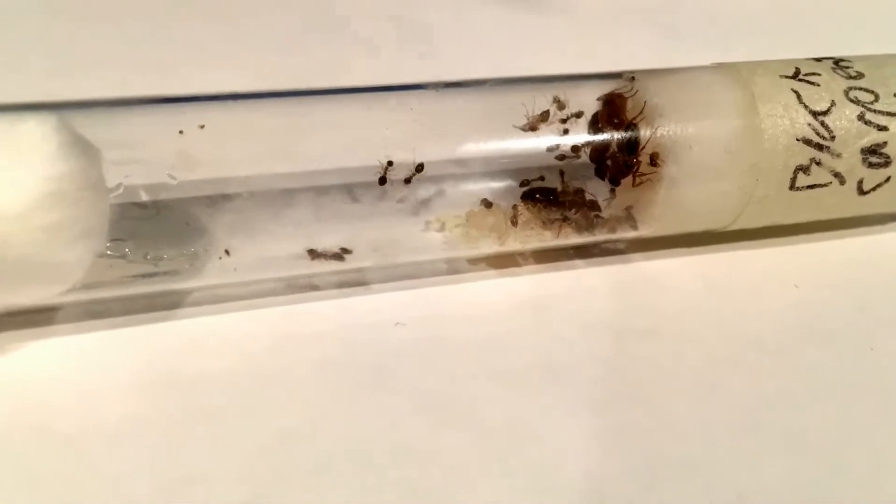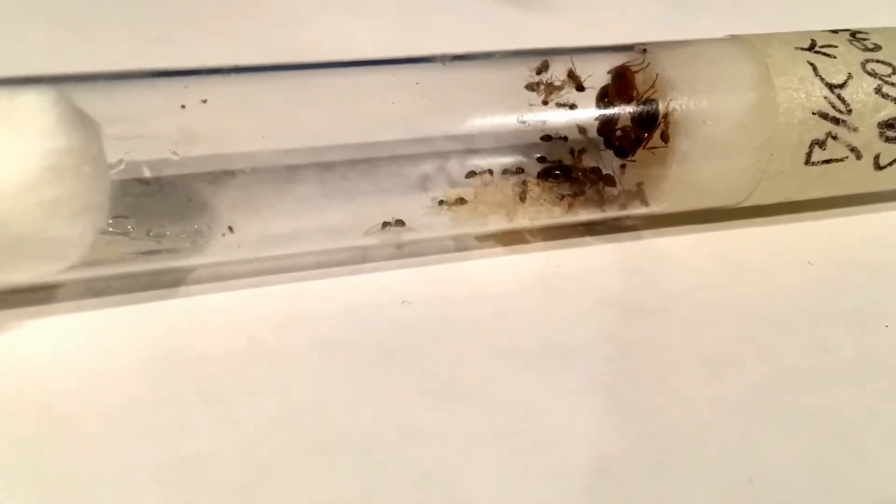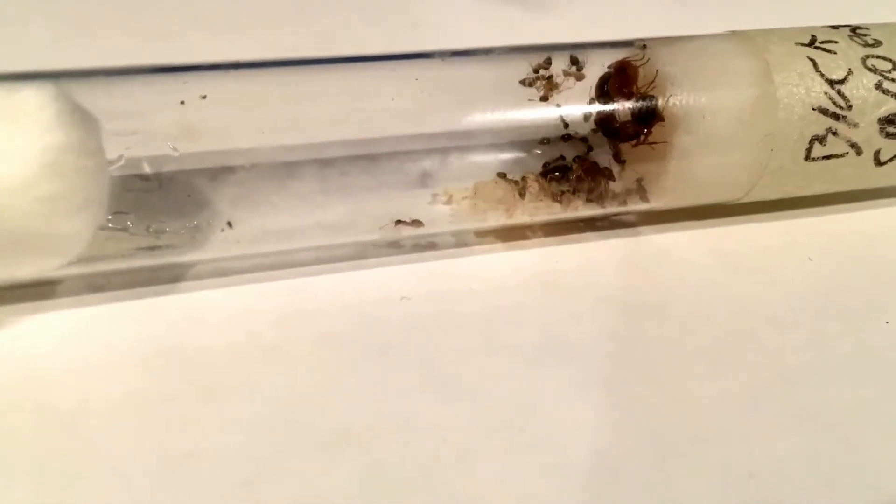I feed them honey and feeder insects all year except during summer. Check out my video on an ant's diet for more information.